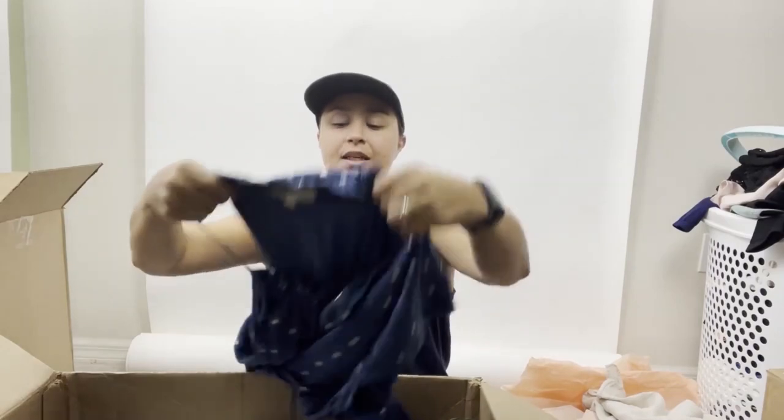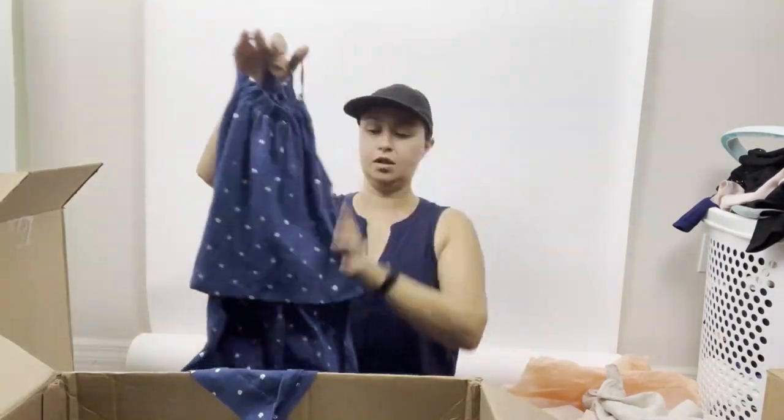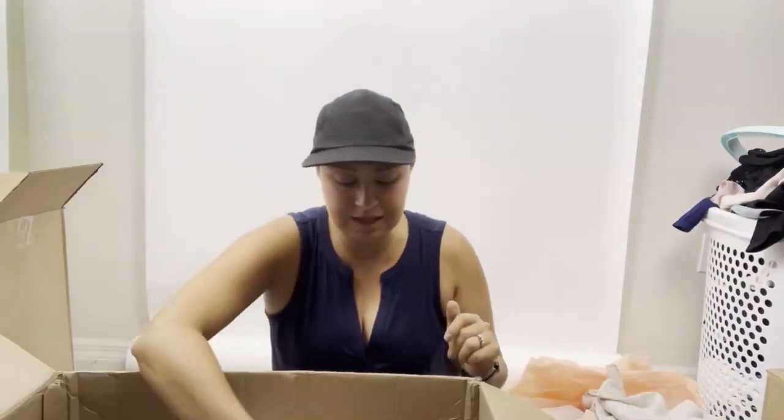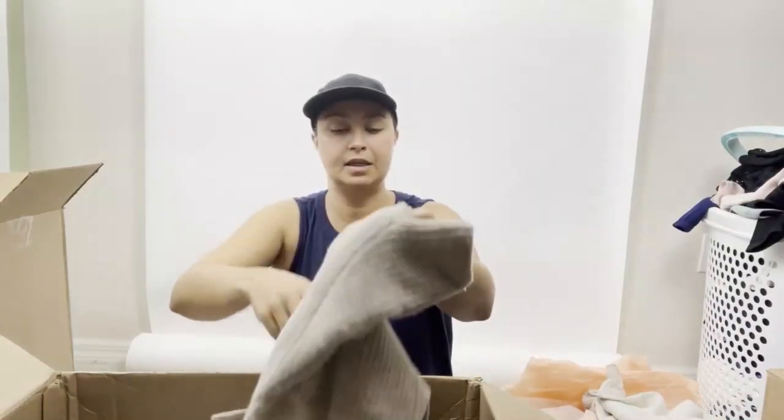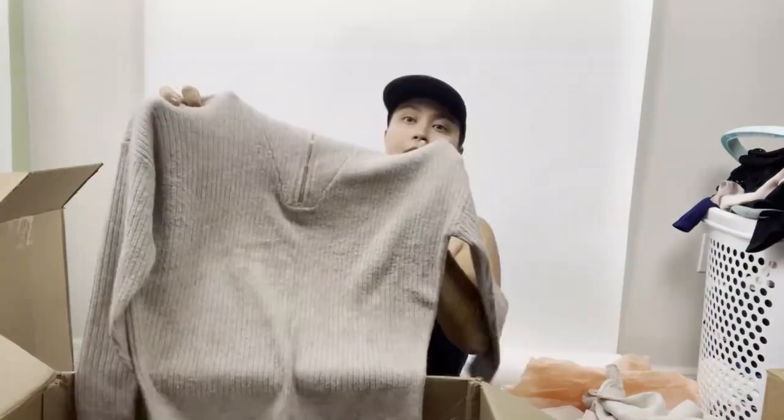Ann Taylor Loft petite small — just a tank top, kind of halter. A lot of these basic things can go to Style Encore, Poshmark, or ThredUp. Next is a Loft extra small sweater — nice. I'm noticing a slight theme of smaller sizes in this particular box, which is something to keep in mind.